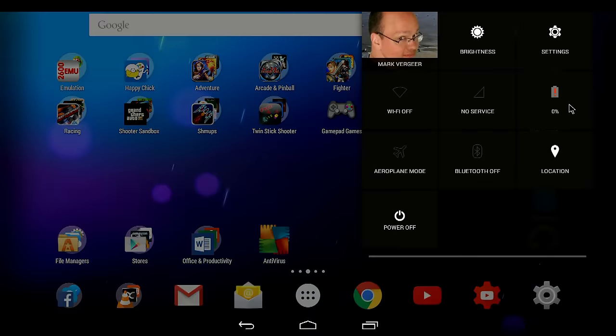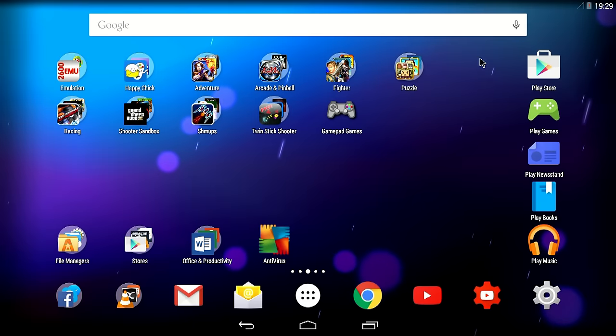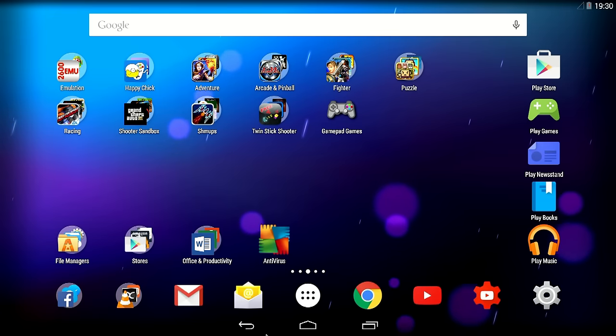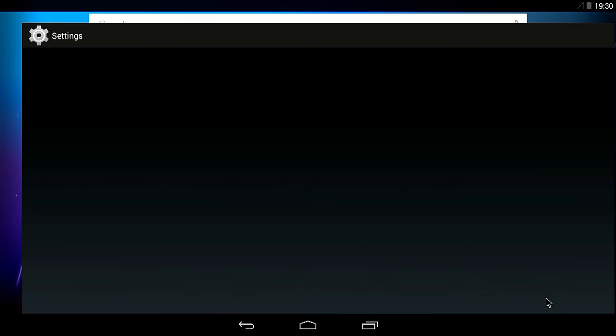This is Android 4, so you have the drop-down menu. I also have a Wi-Fi dongle attached so I can use Wi-Fi instead of wired — some games or applications require that. Here is the notification area and these are the home buttons, return button, and application button. Let's go into settings.